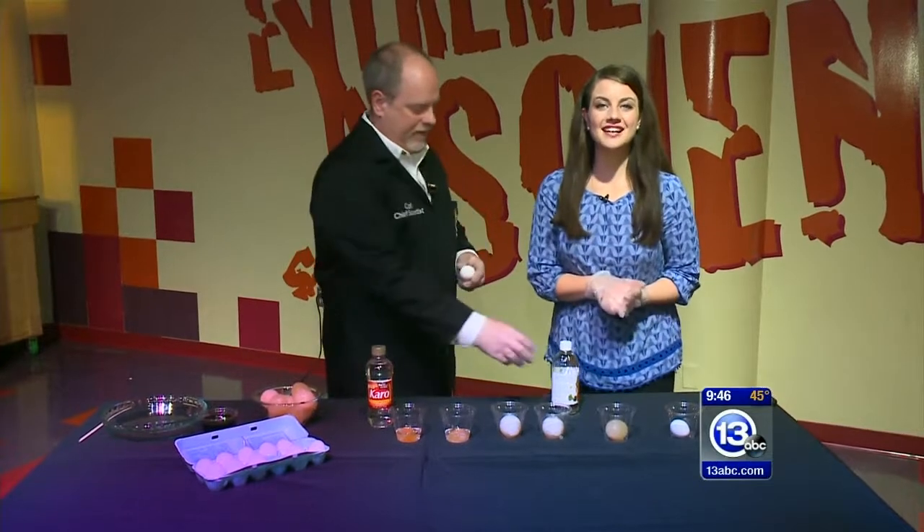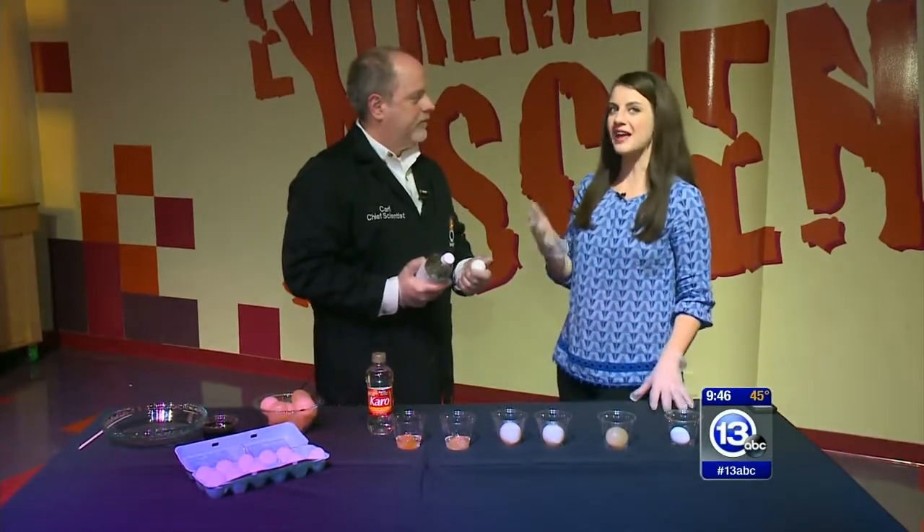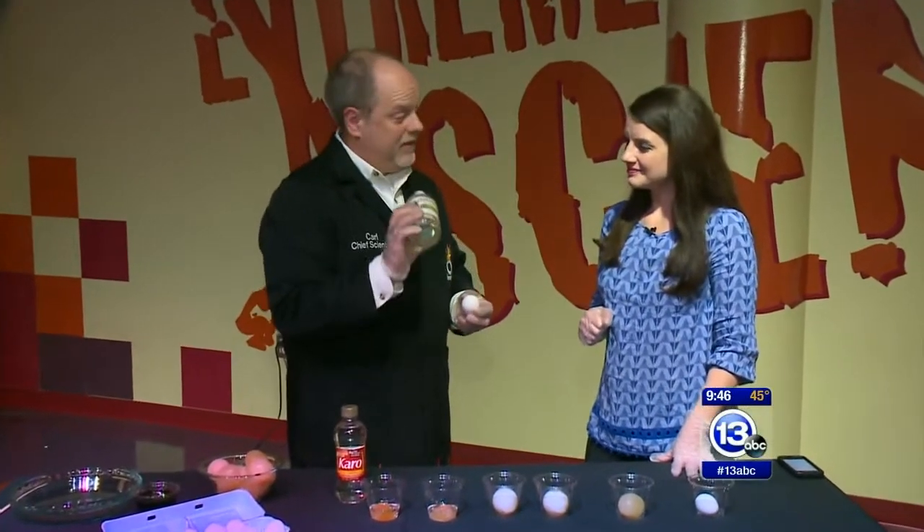Hey everybody, it is Saturday — that means it's time to imagine it! With Easter just around the corner, you might be picking up some eggs and thinking about coloring them. Well, with just vinegar and eggs you can do an amazing experiment at home — and you probably have both at home already. Not only can you do this experiment today, but you should, because it is just so cool.